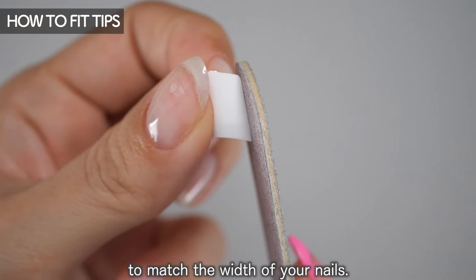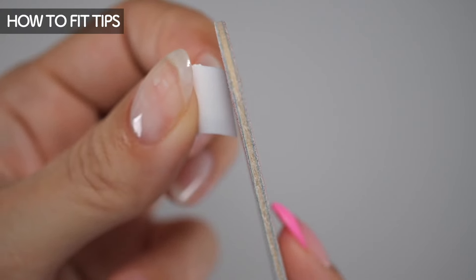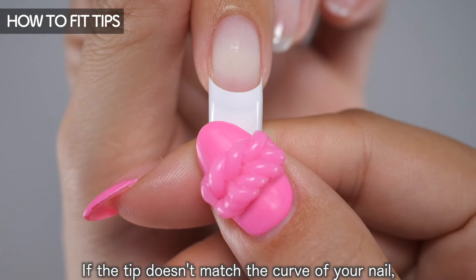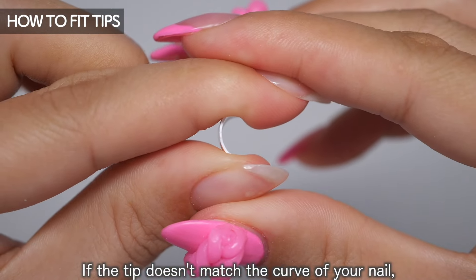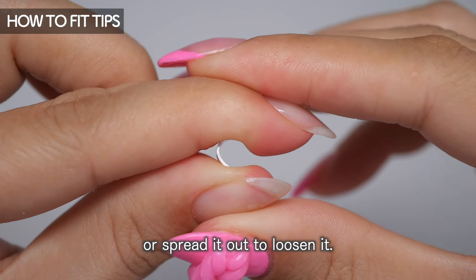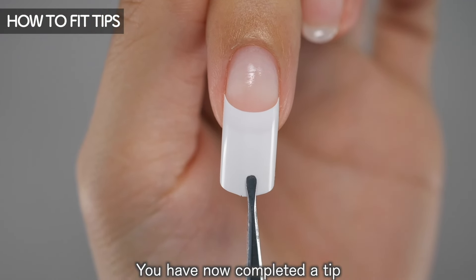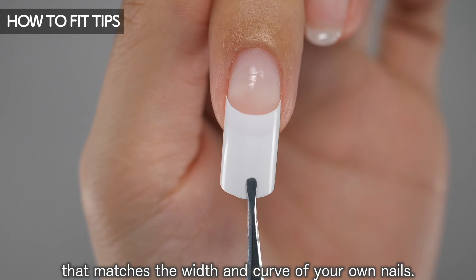If you choose a tip that is a little big, use a file to gradually shave down the sides to match the width of your nails. If the tip doesn't match the curve of your nail, push it to make it tighter or spread it out to loosen it. You have now completed a tip that matches the width and curve of your own nails.